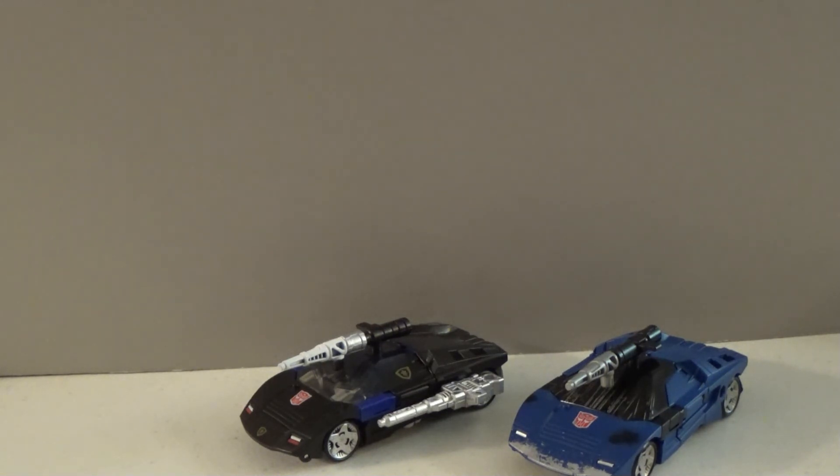At any rate, that's my look at the Generation Select version of Deep Cover. I hope you all enjoyed it. Please remember that if you like the content on this channel, we ask that you like, share, comment, and subscribe. And before I forget, next weekend I will be at MatsuriCon in Columbus, Ohio, speaking at a couple of panels.